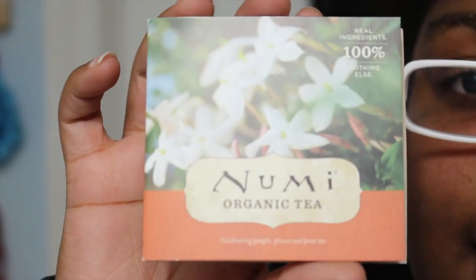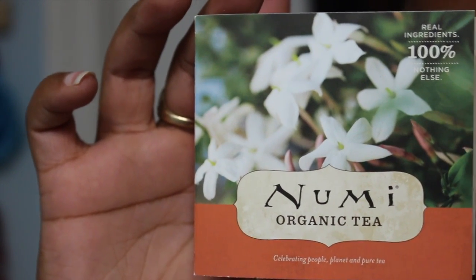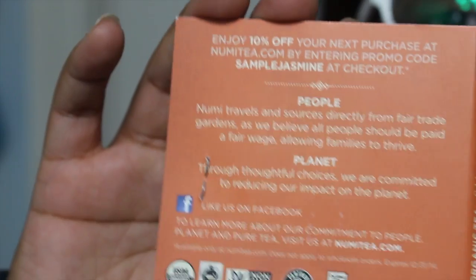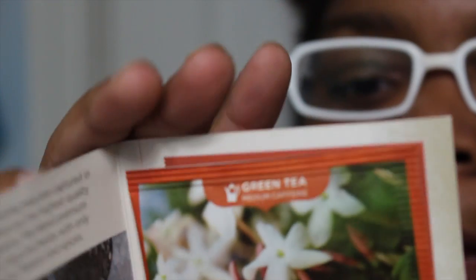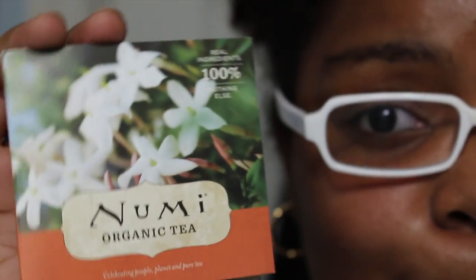First thing I see in here is a Numi Organic Tea. Let me focus this in so you can see it really well. It also has a 10% off coupon on the back — the coupon code is 'sample jasmine' and you can see the site information. This is just a one sample to try it out. It's a green tea scented with jasmine blossoms. Lately since I've been on my health kick I've been drinking tea, so that would be a nice change of pace.